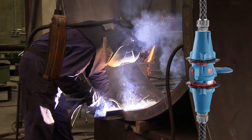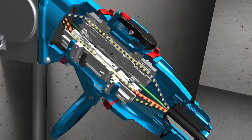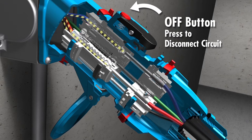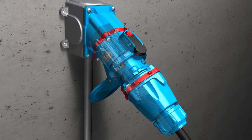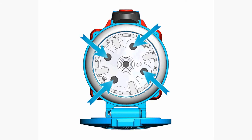Meltrix switch rated plugs and receptacles are ideal for connecting power to welding machines. Worker safety is assured at all times because an integral switch mechanism on the receptacle safely de-energizes the plug before it can be removed. Once removed, a safety shutter ensures that workers are protected from live parts.